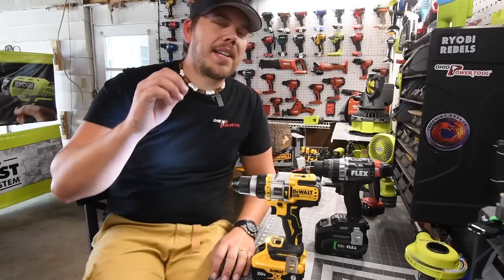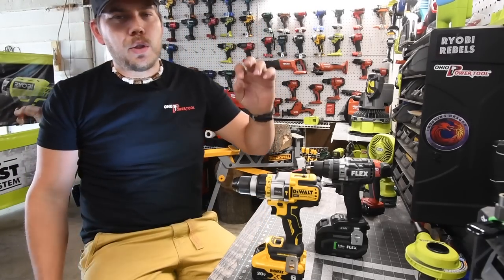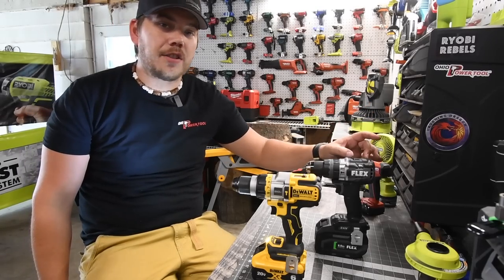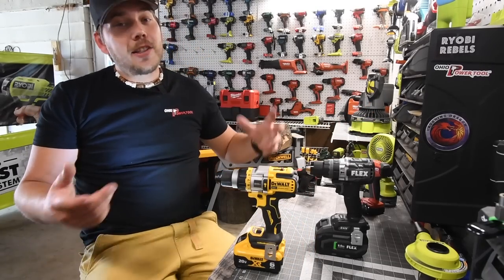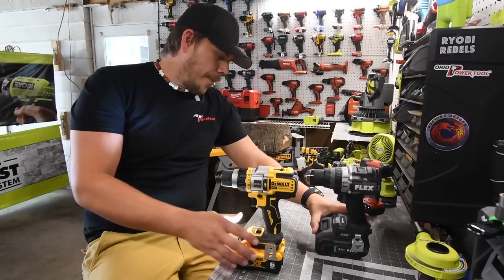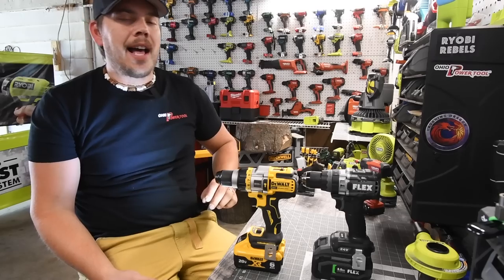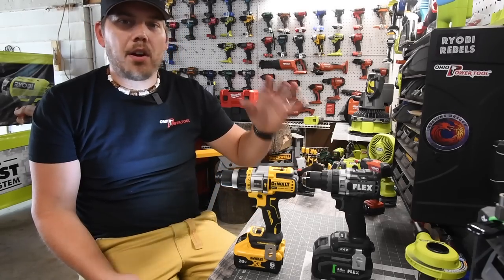All right guys, in this week's main event, we are going to be doing a versus video between DeWalt FlexVolt Advantage versus Flex Turbo. So Flex versus Flex, technically. We will be using an 8 amp hour battery on the Flex and a 6 amp hour battery on the DeWalt. Both of these are 21700 cell batteries.